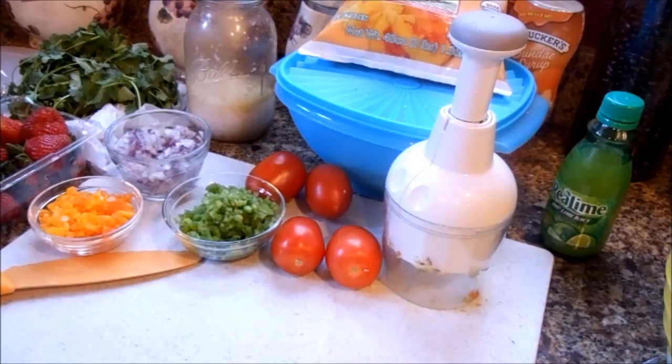This one's going to be a little bit different than the other one, and I just don't want to waste anything. So I thought, you know what, I'm gonna give this a shot and take it to work for everyone today.